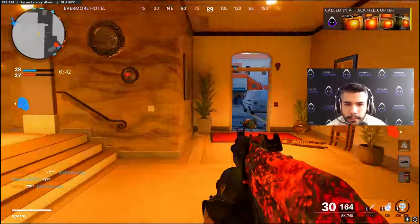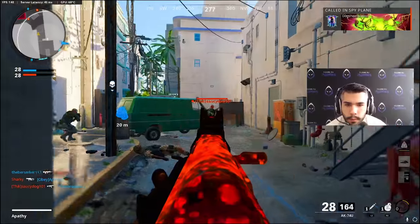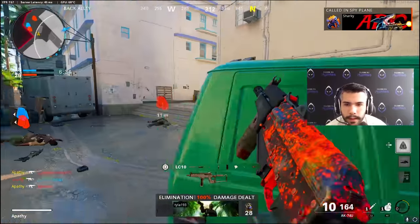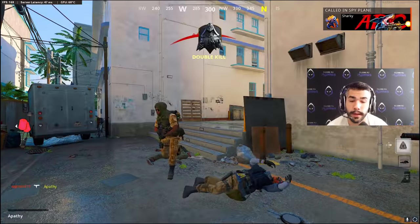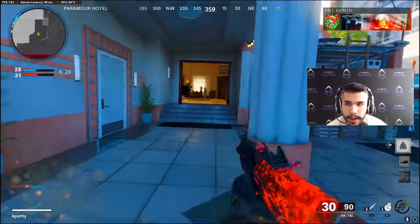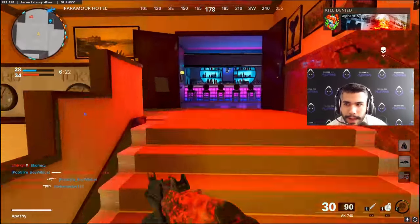The 74U still kicks booty — it's still pretty damn good. We got an attack helicopter, let's call this in. The biggest thing about the 74U is — the bullet velocity got nerfed, but the damage is still the same.